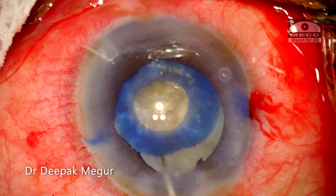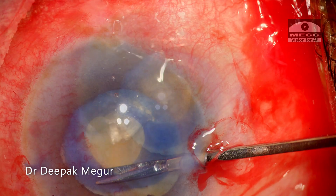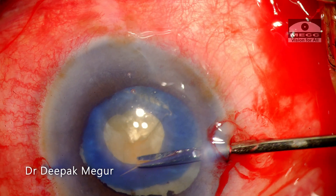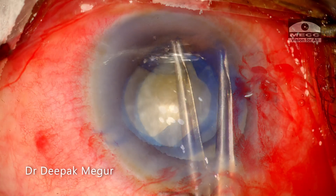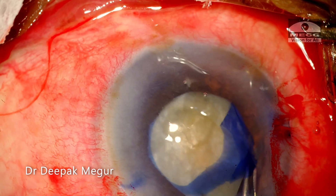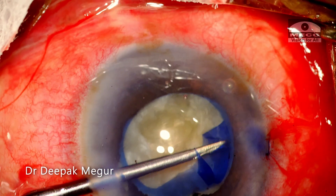During decompression, I'll be using the settings of the epinucleus — very low power, moderate flow rate and vacuum. Once decompression has been adequate, I need to perform the secondary large rhexis. A tangential cut is given using micro scissors, and then using the forceps, the secondary large rhexis is completed. The iris is prolapsing through the main wound so I use the side port to complete the rhexis.